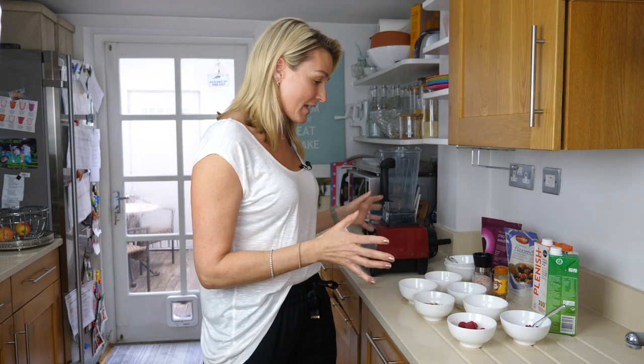I have to be honest, I've not done this before, so we're doing this together, so bear with me. It's really simple. It shouldn't take long. I've got everything ready here.